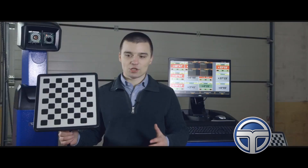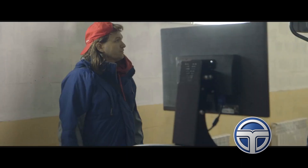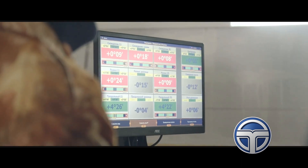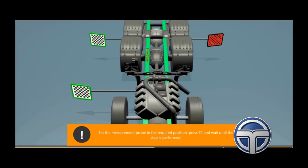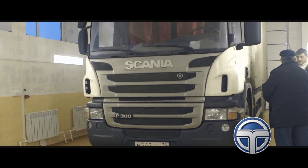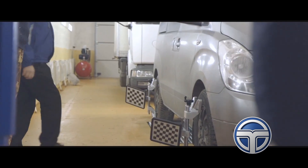The Techno Vector 7 truck wheel aligner set also includes the so-called probe target that allows us to probe the frame and to show the machine where it is located in space. This allows the wheel aligner to understand the position of the front wheels in space relative to the frame, making it possible to perform wheel alignment even on semi-trailers.